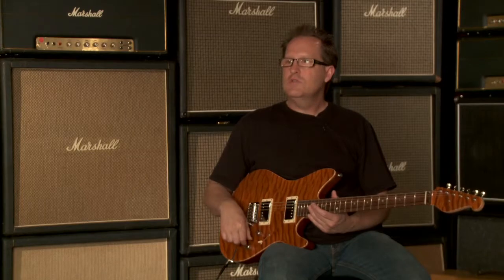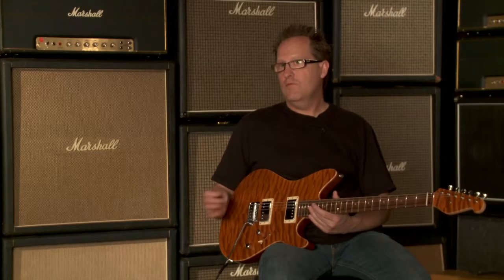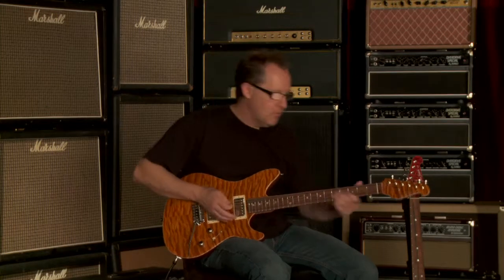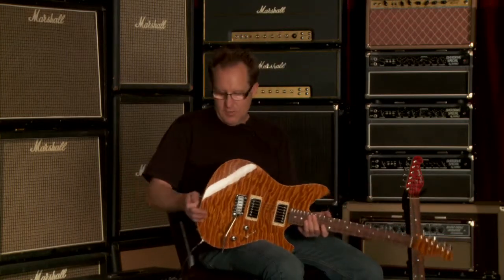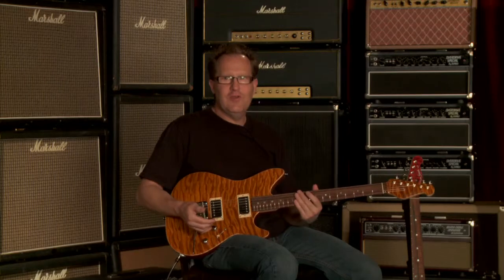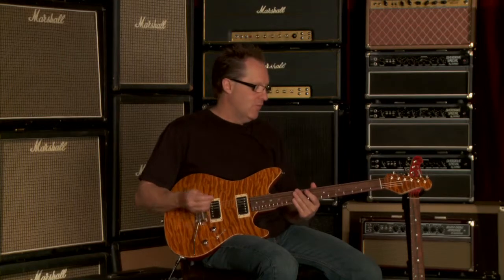I'm going to show you that right now, just the different sounds. First, I want to play it acoustically so you can hear how it resonates. For me as a builder, that's the biggest key factor in how a guitar is going to sound electric — how it sounds acoustically when you strum it. With this guitar, I can feel it resonate all the way to the back of the body, all the way to the tip of the headstock. It's very alive sounding, which is incredible for this type of instrument. I know that's going to translate into what happens with the pickups.